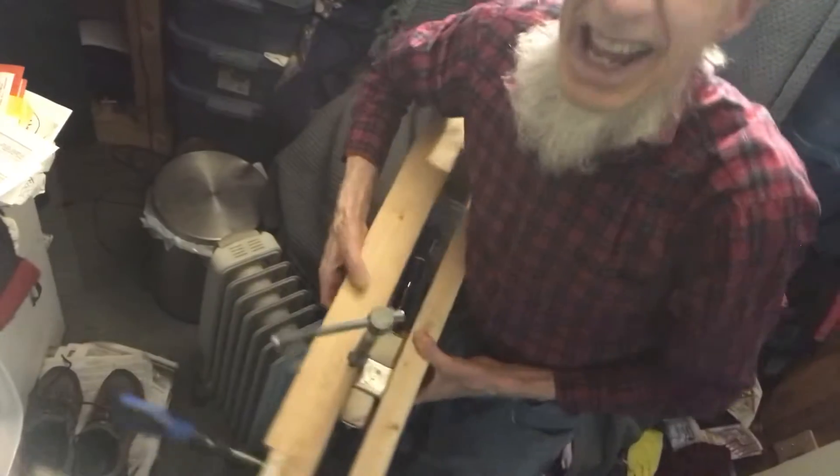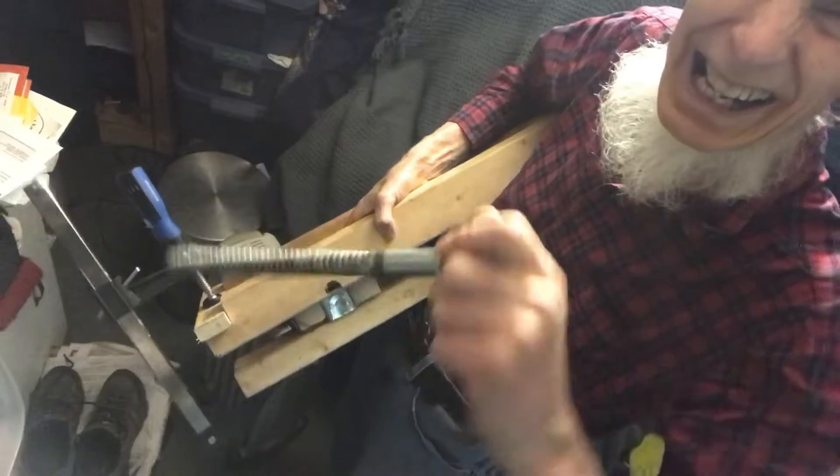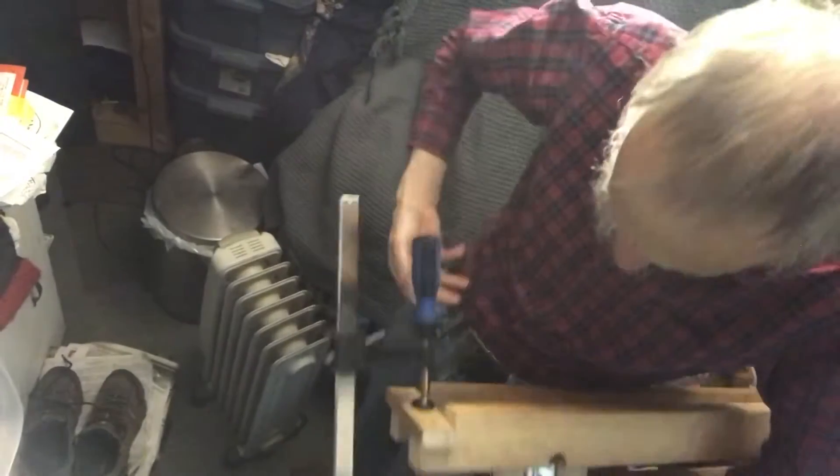So theoretically I can just back that off. Maybe if I use two hands. Okay, so I've backed off the threaded rod here. It's just about ready to come out. And the next thing is this clamp here.